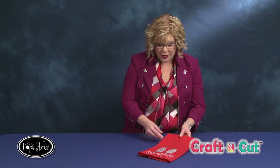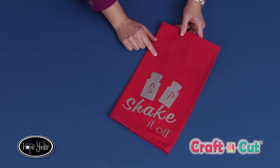In this video, I'd like to show you how to work with heat transfer vinyl. Now there are several types of heat transfer vinyl. This video will pertain to flocked heat transfer vinyl. Before we get started, let me show you a sample that I made for the video — here is a kitchen towel with flocked heat transfer vinyl.